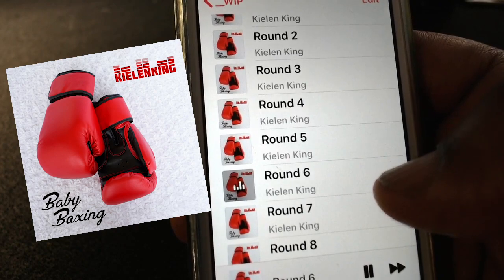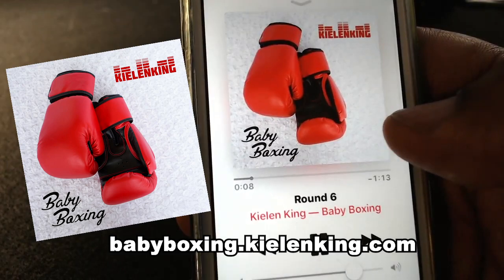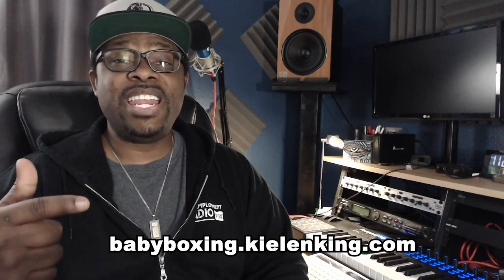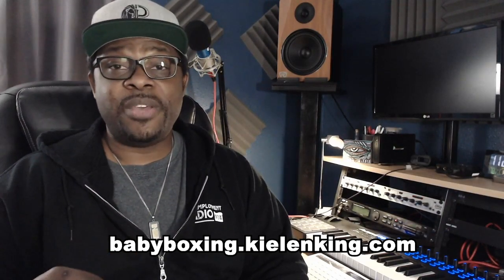So how can you get Baby Boxing? Baby Boxing is not only available on your favorite digital music service — you can also order CDs at this link. Another exciting option is you can make a tiny music box for your little one. It's quick, it's easy, and I'll show you how to do it right now.